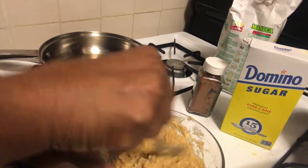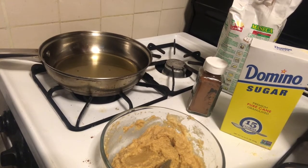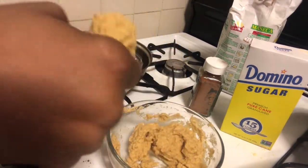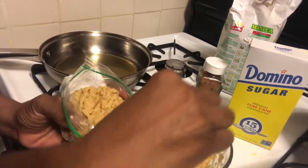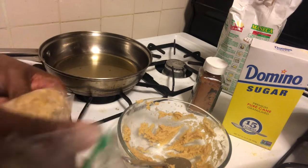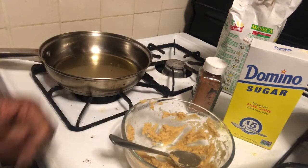Okay, when the oil gets hot I'm just going to drop them in. You know what, let's make it interesting — and pipe the batter in. This is a makeshift pastry bag. I'm just going to cut the tip off. I think this is ready. Yep, yep.